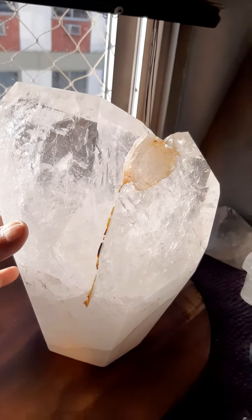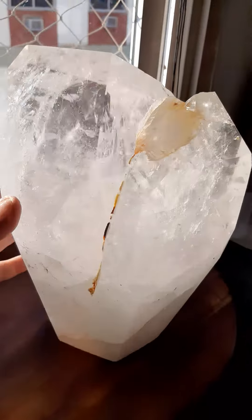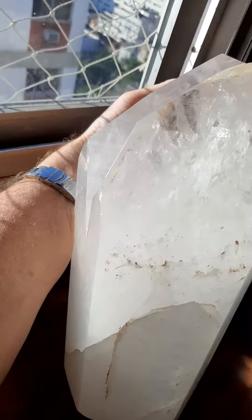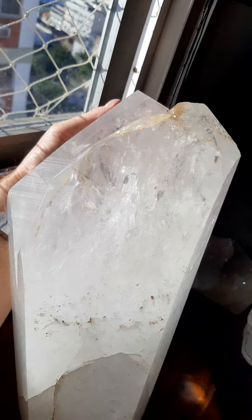Here we have a 16-17 kilo Lemurian crystal. I had Wilson semi-polished. The Lemurian lines — I'll hold this over here like this — you gotta get it just the right angle, and you see the Lemurian lines. I caught them in the picture anyways.